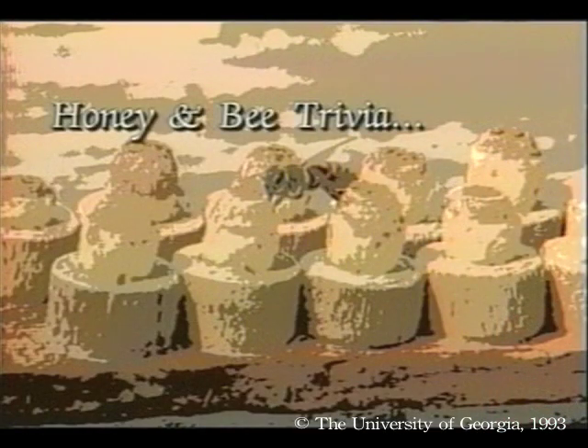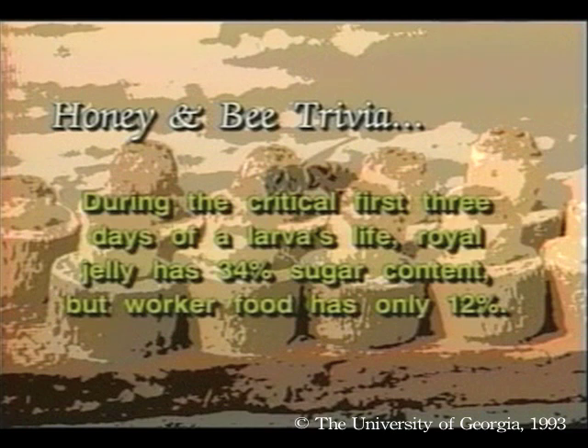And now for some more honey and bee trivia. During the critical first three days of a larva's life, royal jelly has 34% sugar content, but worker food has only 12%.